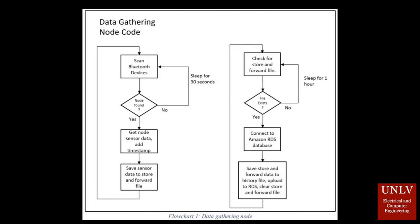This flowchart is a more detailed description of the logic behind the data gathering and transmitting. The node gathering code sleeps for 30 seconds to make sure that no sensor node is awake for too long. A store and forward file is generated for each configured node.